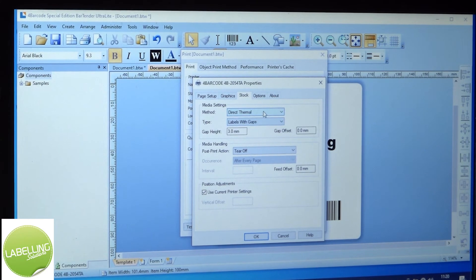If you're using an ink ribbon it will always be thermal transfer, but for this case we're going to use direct thermal. The type of label we're using is a label with a gap. Some labels have marks on the back, some are continuous — select labels with gaps for this one. Three millimeters is a standard gap height so we'll leave that. For the post-print action, tear off or none — if you're using a continuous material with a cutter you'll select cut, but this one we'll select none.